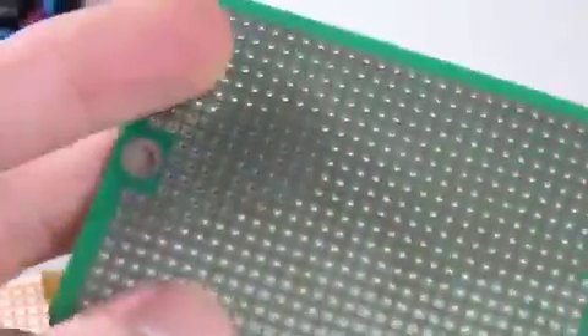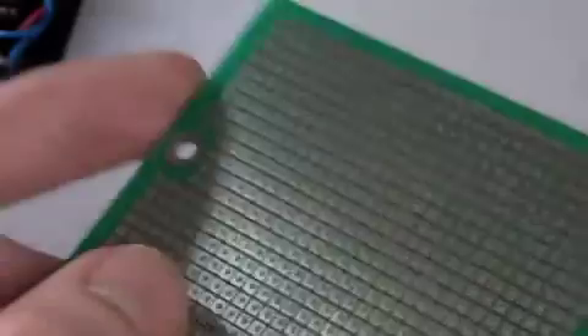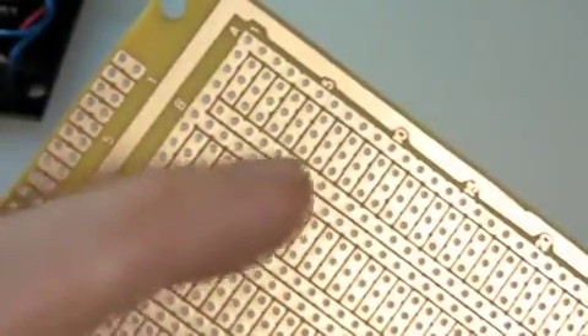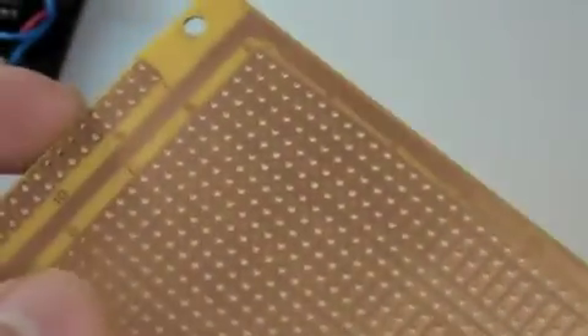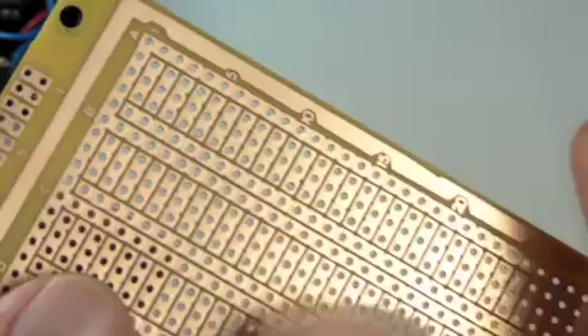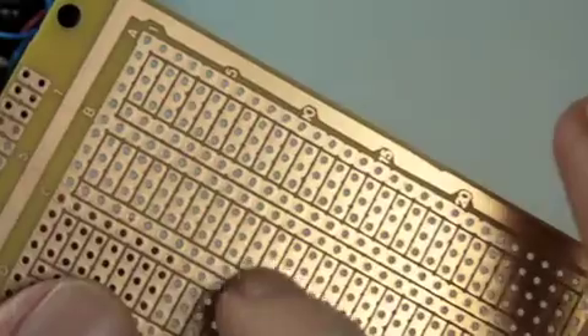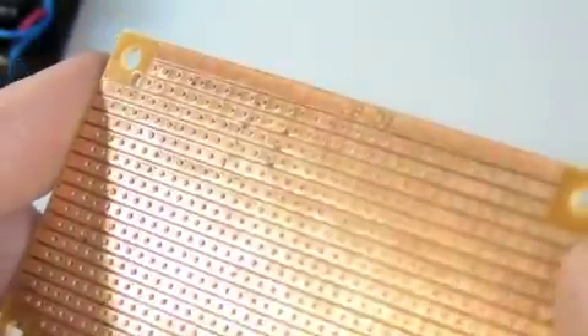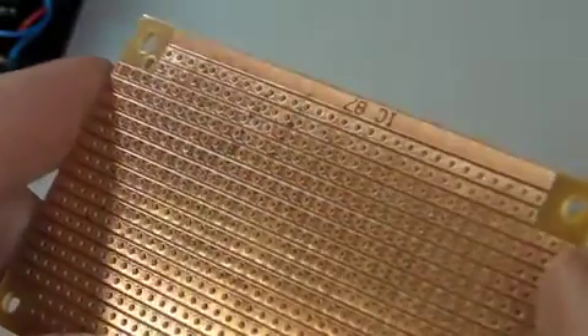Perfboard's available in a bunch of different types, the most common being pad-per-hole, which has one solderable pad around each hole, so it's well-named. Other styles are available with pads spanning across multiple holes. These longer lines are great for bussing ground and supply voltage to multiple parts. These rows of shorter segments allow for easy access to IC pins. And stripboard, as it's called, is just all parallel copper lines, which can be cut to custom lengths.